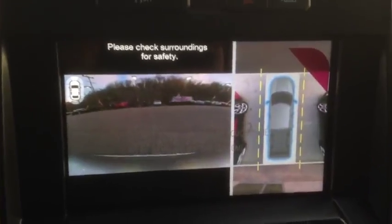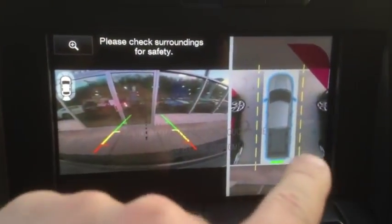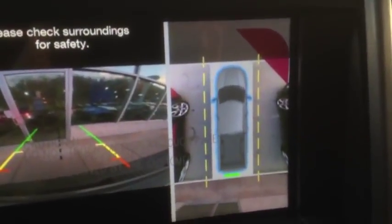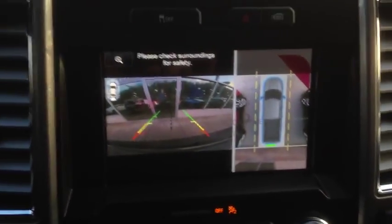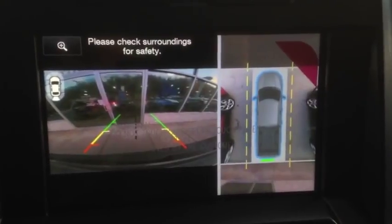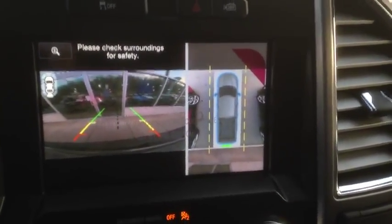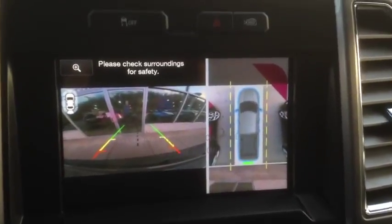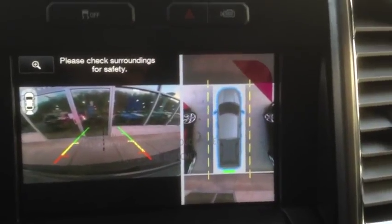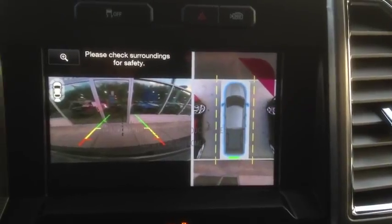So when I put it in reverse here, you see the backup camera, and you'll see everything around you. I mean, this is an amazing feature that will definitely come in handy when you're doing any kind of parking or backing up or anything like that. It's a first when it comes to a 360 backup camera, so big up to Ford for being groundbreaking and coming out with this feature.